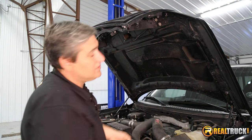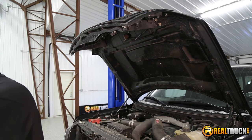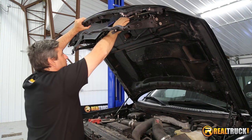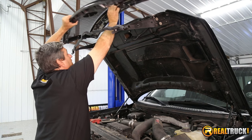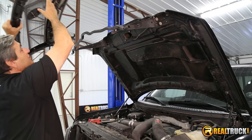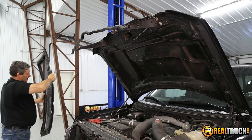Now we've got all the Torx screws out of there. We can go ahead and remove our grille from the truck — just like that. Set this off to the side, and then we'll be ready to put our Evolution LED grille in.